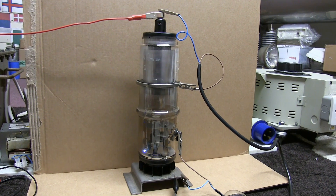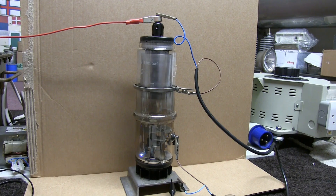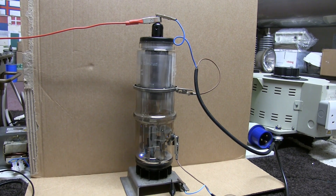There you've seen a working mercury arc rectifier known as an Excitron.